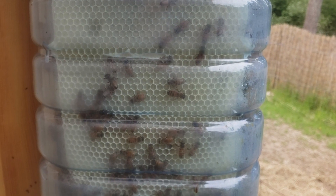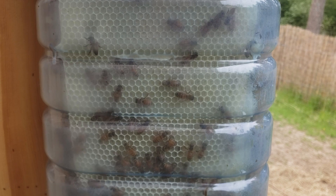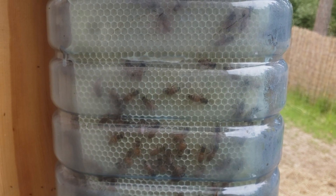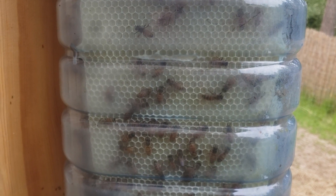Here we are on the other side, frame 5, and you can see this beautiful white comb that they're building. They're busy on the inner frames as well.